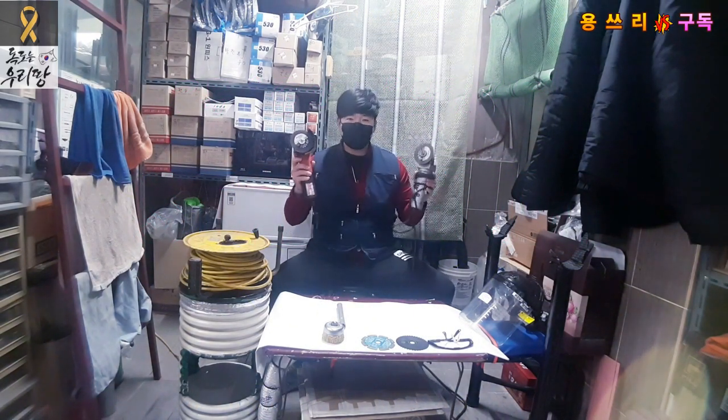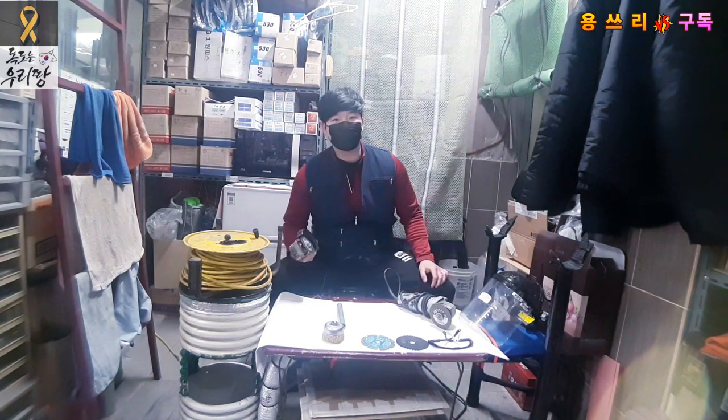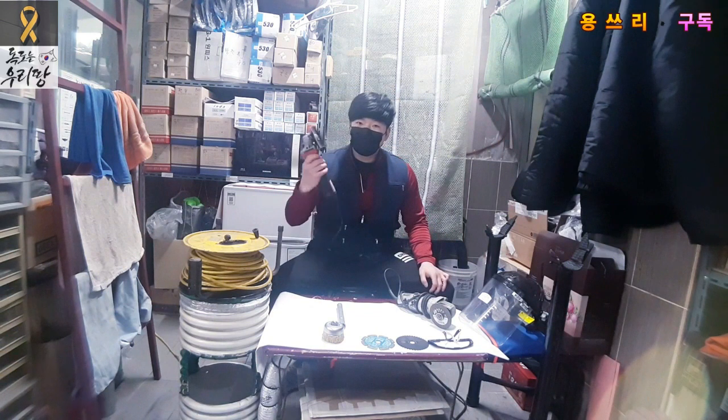Hello, I'm Yung슬. Today's video is about the hand grinder. This is a hand grinder, and it is a very useful piece of equipment.